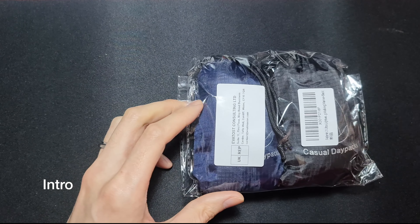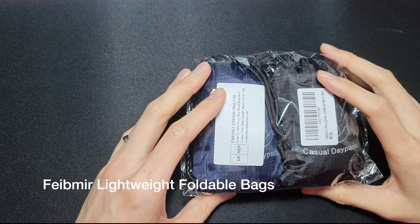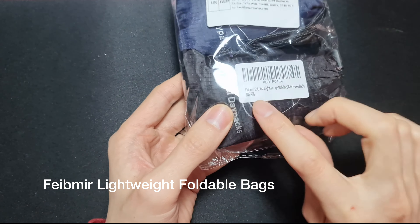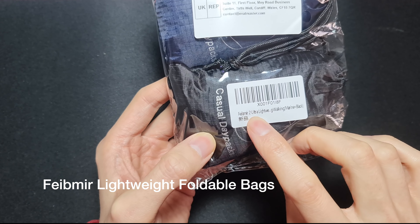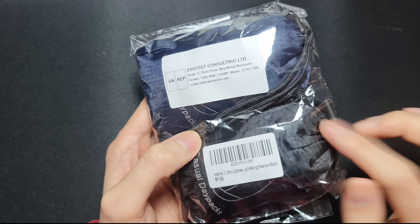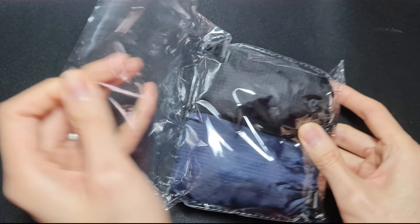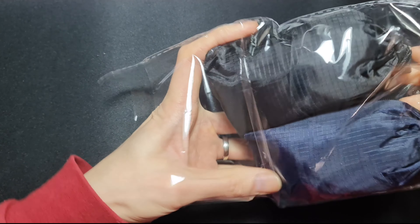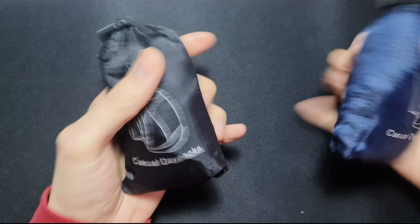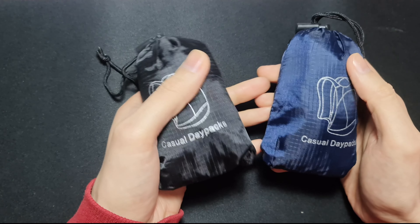Welcome back to my channel. Today we are looking at these portable lightweight foldable bags by Feibmir — F-E-I-B-M-I-R. I don't know how to pronounce it. These are ultra lightweight, and one is in marine blue and black. They are pocket-size casual day packs, supposed to be light and portable.